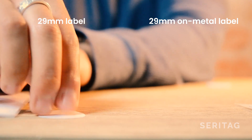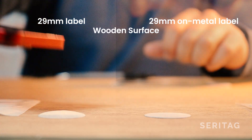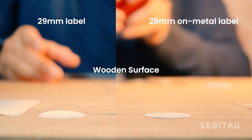This is a regular 29mm white label and this is a 29mm on-metal label. These have been placed on a wooden surface. While both tags work, the on-metal tag has a reduced scan performance due to the ferrite layer absorbing some energy.